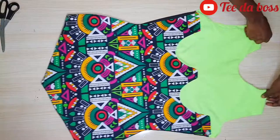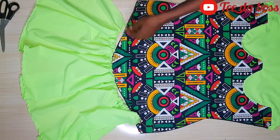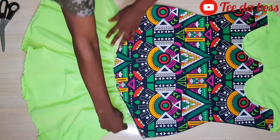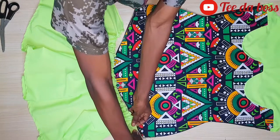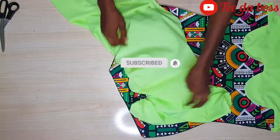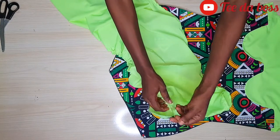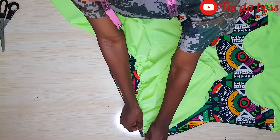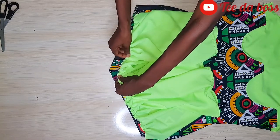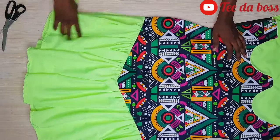Now I'll attach the ruffle to the dress. I adjust the gather so it fits the width of the dress — expanding the fabric along the gathering thread to match the dress width. Once aligned, I flip the fabric over — right sides facing each other — and sew the plain fabric along the v-shaped end at the back of the gown, from one end all the way to the other, doing this for both front and back separately.